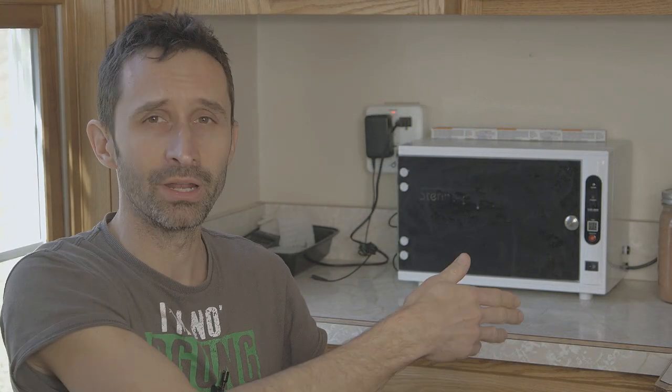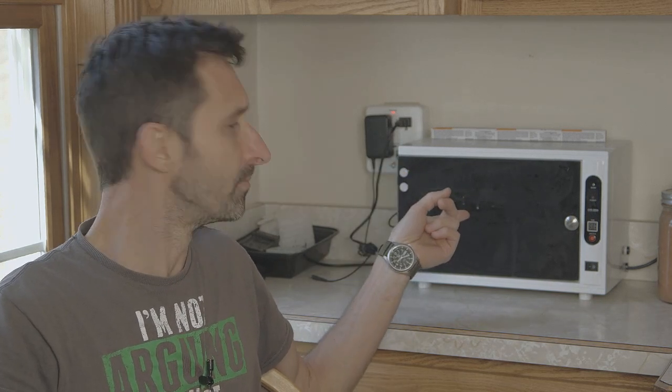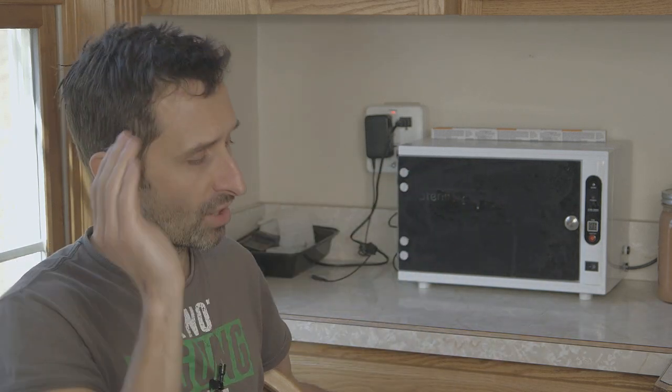I took two petri dishes, licked my hands, and put my fingers into each one. One petri dish I put straight into a drawer. The other I ran in this unit for a 20-minute cycle, then let it sit in the ozone for a while after that, then took it out and put it in the drawer alongside the first one. After a couple of days there was more mold growth on the petri dish that had not been exposed, but there was still a little bit of mold growth on the one that had been exposed. 20 minutes was not enough — 20 minutes didn't cut it.